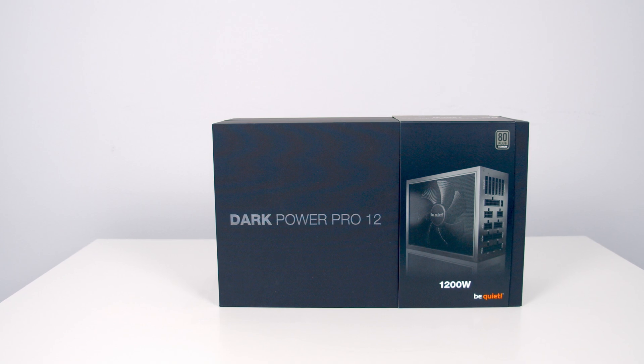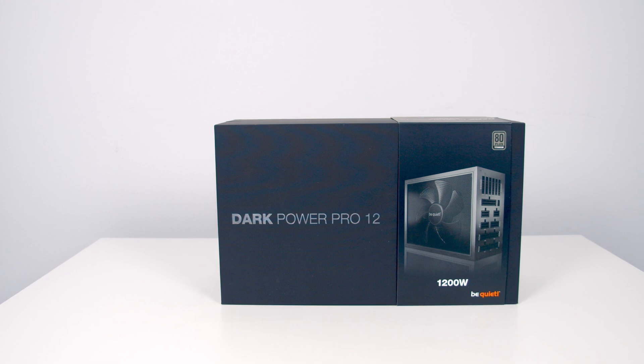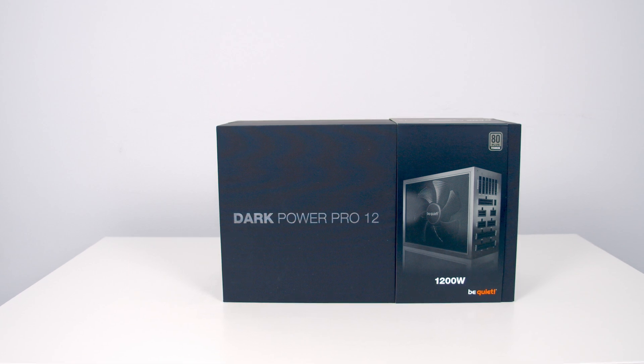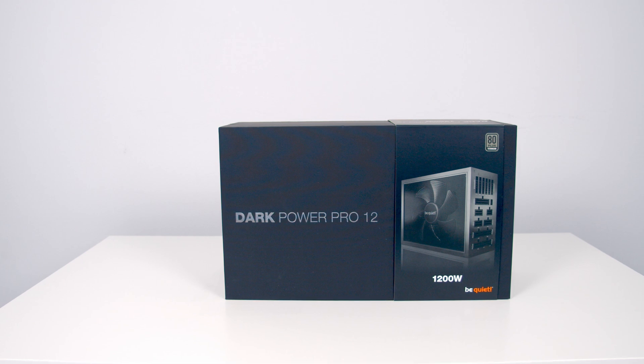The digital control results in higher efficiency, better regulation, and lower ripple noise, and even the fan in the power supply is controlled digitally. BeQuiet have only used the best components in the Dark Power Pro 12, and they've used premium quality Japanese capacitors rated up to 105 degrees for maximum reliability and longevity.